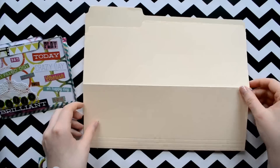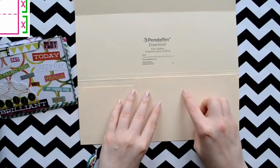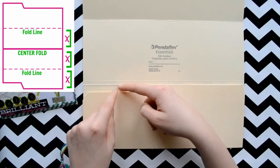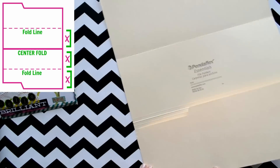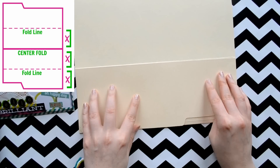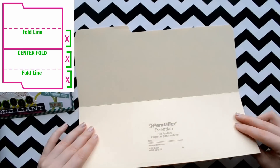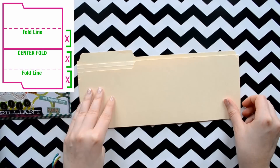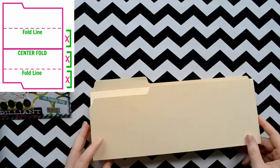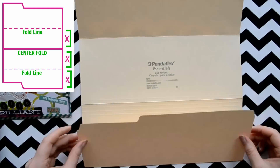First things first, we are going to open our file folder and fold the bottom half all the way to the center line. Then we are going to flip it over and fold it again. Then flip it one more time and fold right where the fold met on the other side. It kind of looks like an accordion when you fold it.